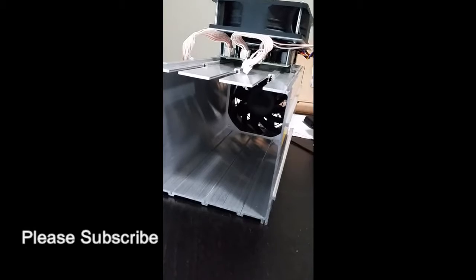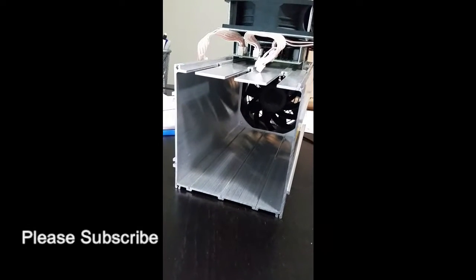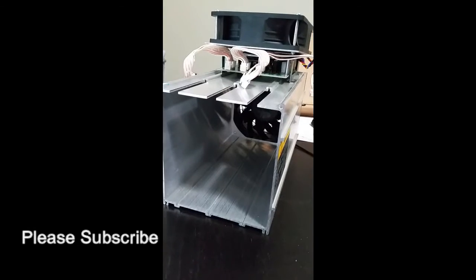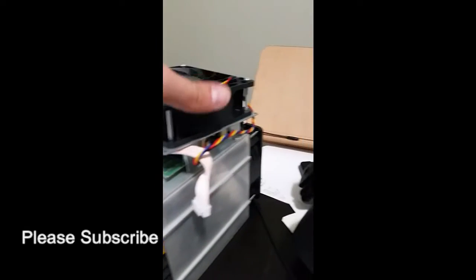I had one miner actually fall on me — I never mentioned this before. When I was moving into the warehouse, this is the inside of an S7. You just remove this cover, disconnect these connectors, and the boards pull out. I have the three boards right here.